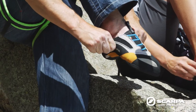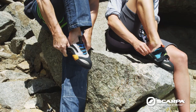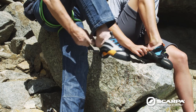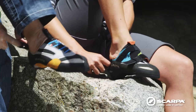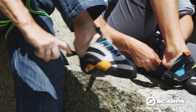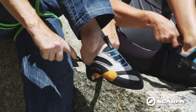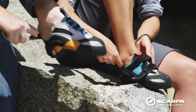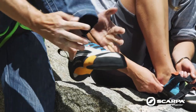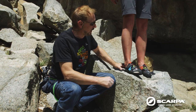Then pull it back so you get all the way in, and then you grab the loops and pull backwards. It's really important to pull backwards and not sideways, because if you pull sideways the shoe gets shorter, whereas pulling backwards stretches the shoe and makes it easier to get in.